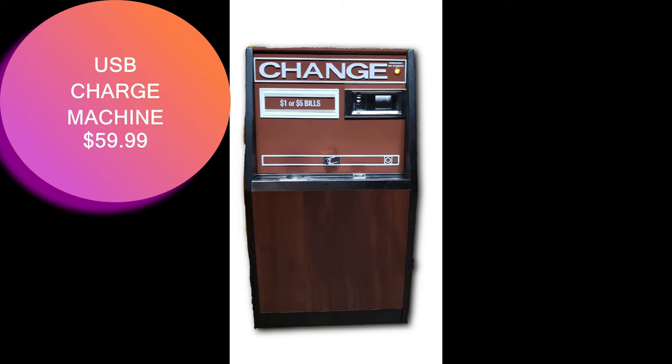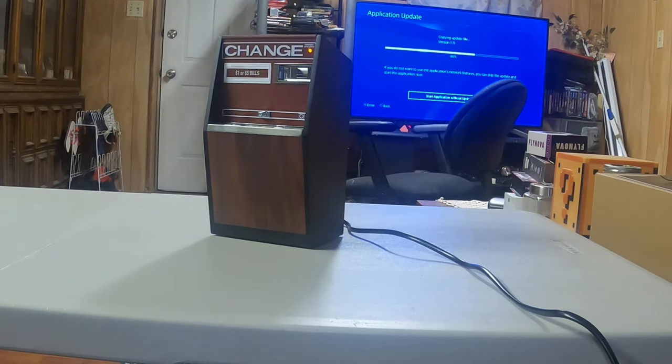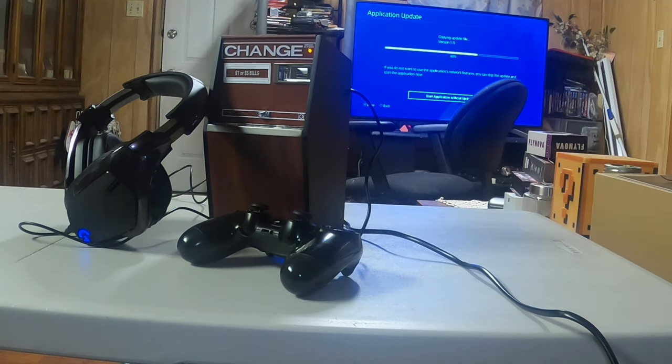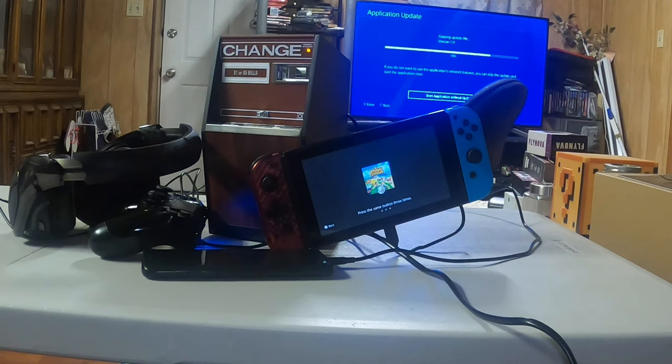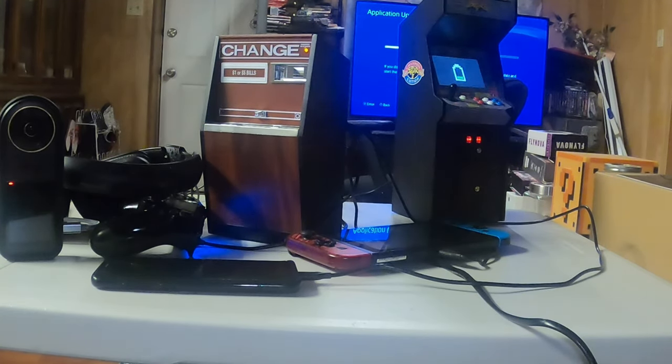Here it is again — the front of the change machine. Looks pretty cool, right? Very authentic looking, nice details. I tried to plug in as many devices as I can to charge, and you know what? It handled it pretty well. So if you're in the market for a new charger, or a collectible, or you just like the look of it, definitely give this one a go — I think you'll like it.